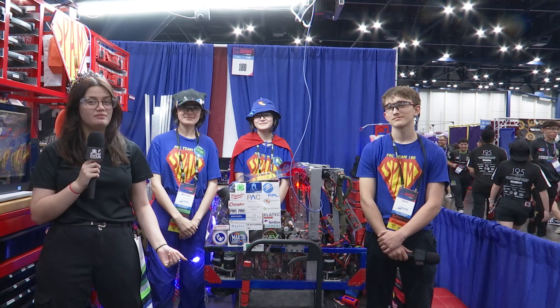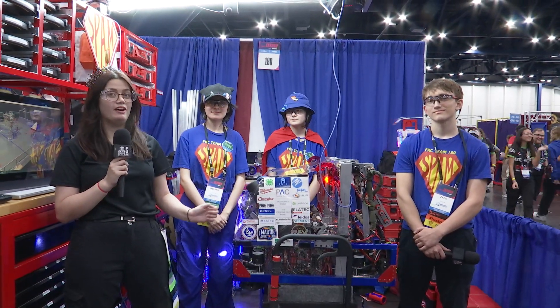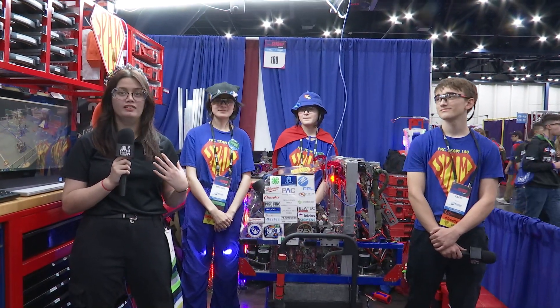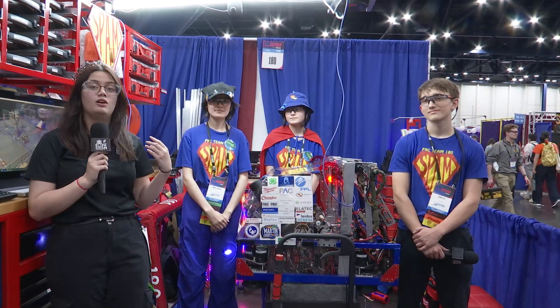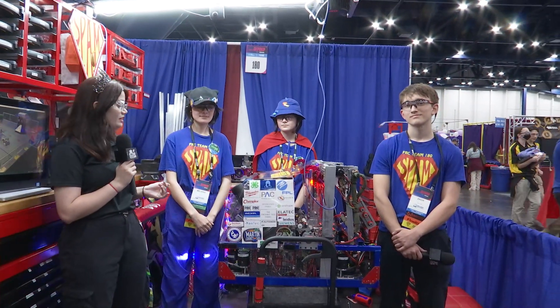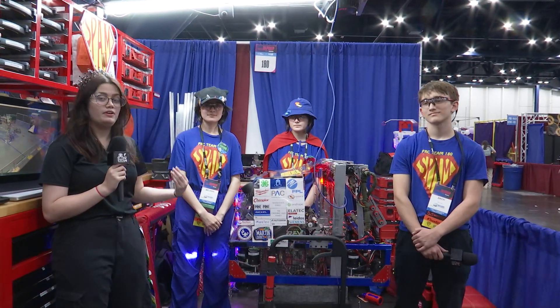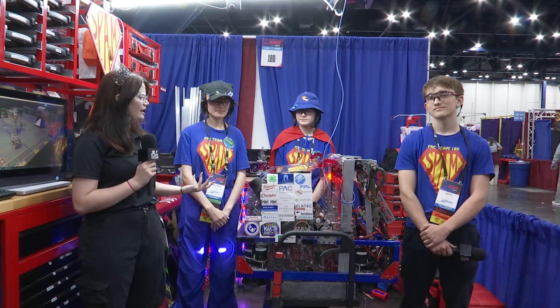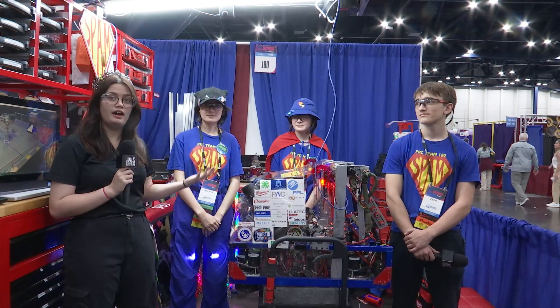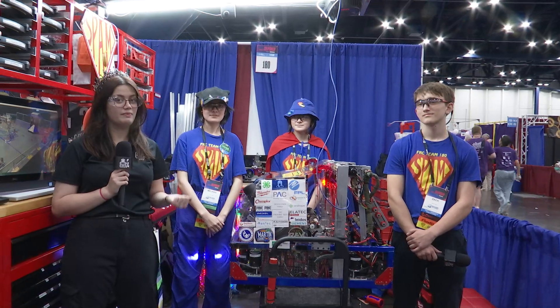What's up guys, it's Mari here with First Updates Now, and on this segment of Behind the Bumpers I'm here with 180 Spam. We're in the Hopper Division at Worlds. This team was winners at the first two of their events and finalists at the last. Their robot includes a floor intake which intakes from either side, a pivoting indexer, a pivoting shooter, and an amp mechanism. Find out more on this episode of Behind the Bumpers.